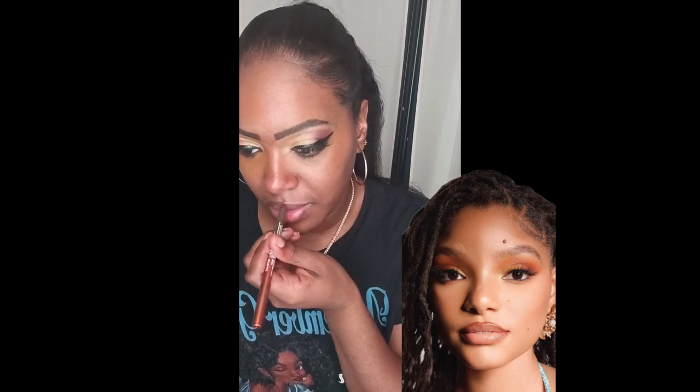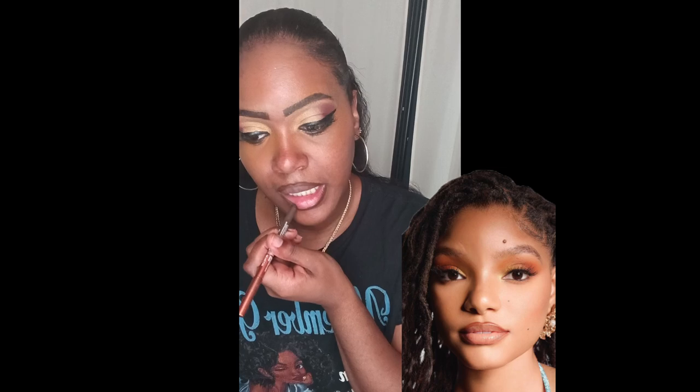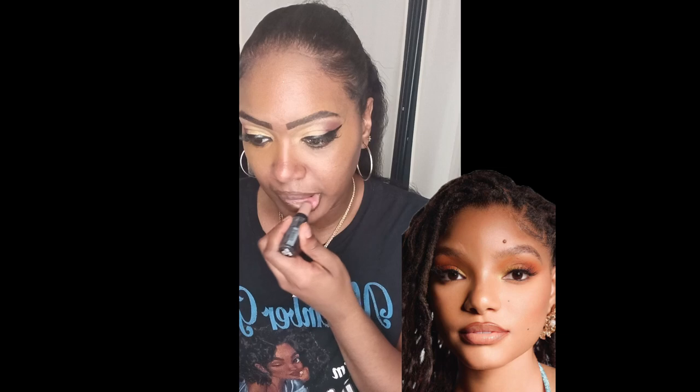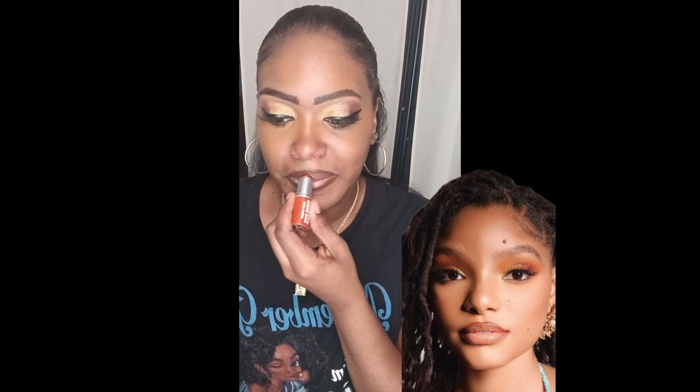Now I'm going to do my lips. I'm using an eyeliner pencil as a lip pencil — a dark brown — to outline my lips. Then I'm going to use my nude lipstick, I think it's called Sugar Brown by Ruby Kisses, which is matte. I'm also going to use an orange by Ruby Kisses — it's like a metallic orange, and I do love this color. I blend those two colors together.